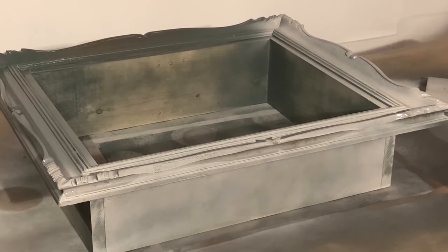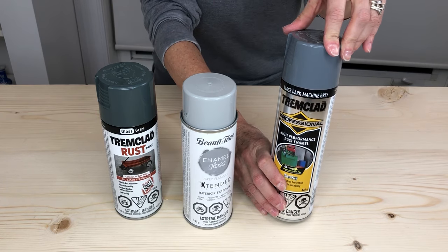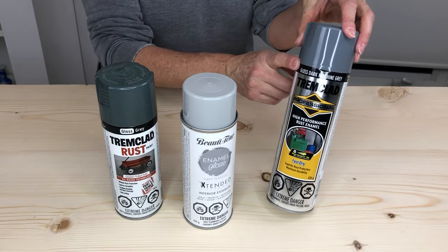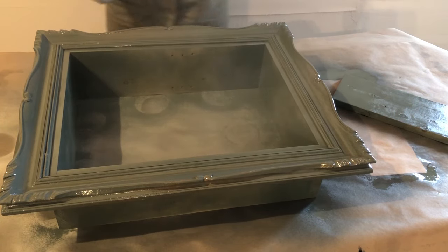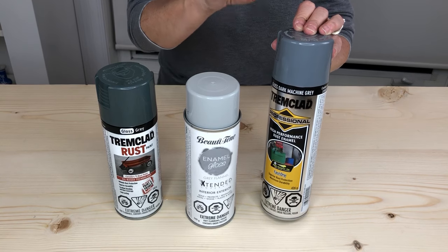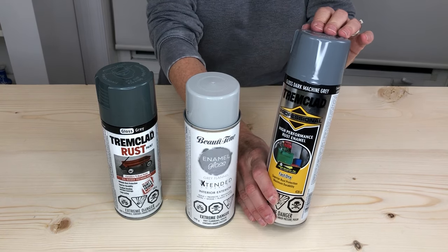Then I went to a trim clad gloss dark machine gray. I love trim clad paints and I found this was perfect. Because I've got three different layers of paint on there, there's a little bit of a marbling effect, which I really loved. I could have put another coat on and it would have been solid, but I kind of like it the way it is — it's got a sort of aged look to it. I'm really happy with this particular paint.